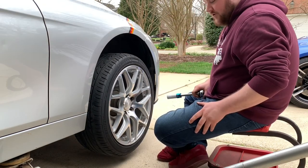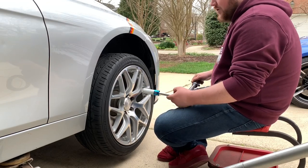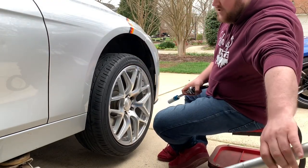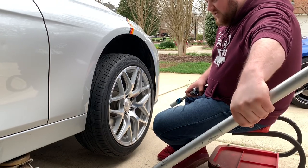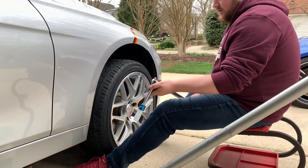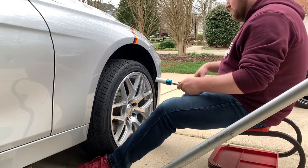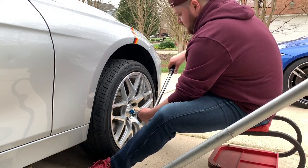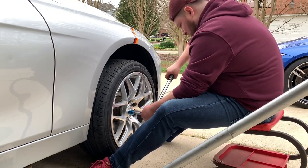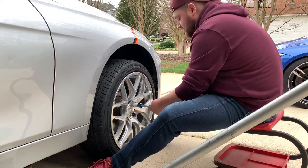Now that we've gotten those tightened down with our drill, we're going to go back with our torque wrench and tighten these down to 104 foot pounds of torque. Since the wheel will spin if you start to turn it, we're just going to drop the jack down just enough so that it makes a connection with the ground to keep it from spinning. Now we've got a little bit of pressure from the car, we'll go ahead and tighten these to 104 foot pounds. Just listen for that snap, and make sure you do it in a star pattern.